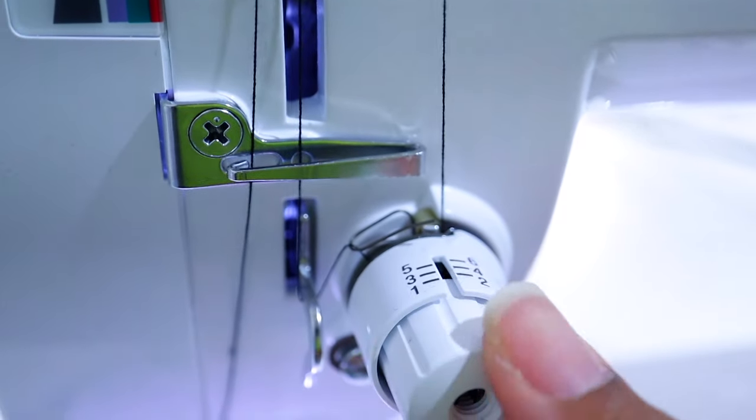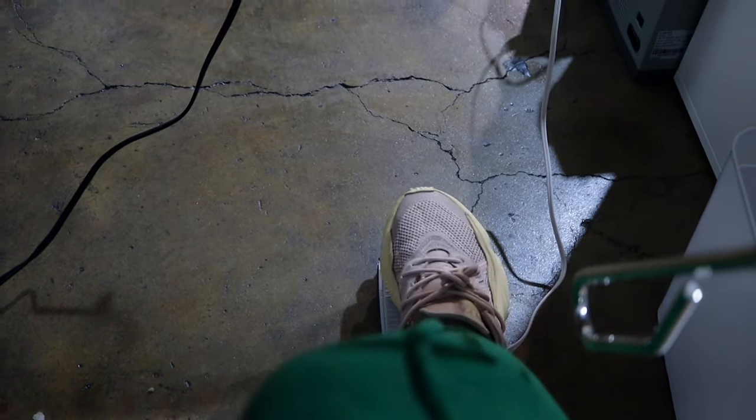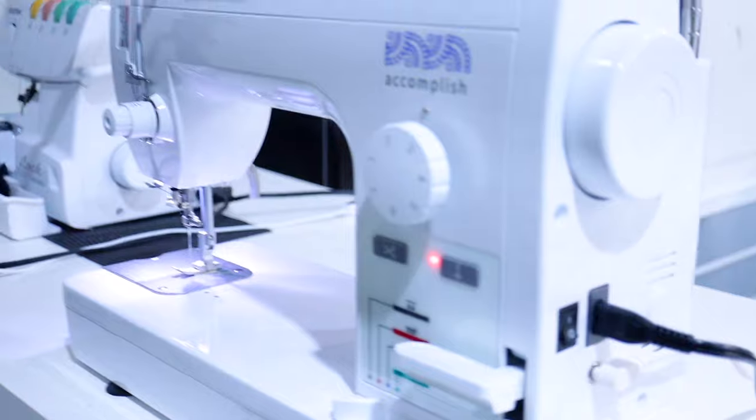And this machine, out of all the machines, is the quietest to me — it's just really, really quiet. I'll be in the office and someone else will be sewing and I don't even know that she's sewing.